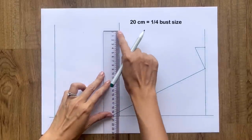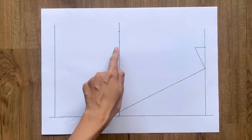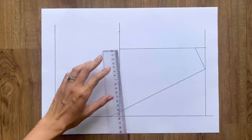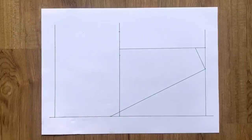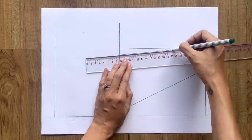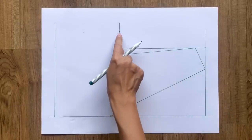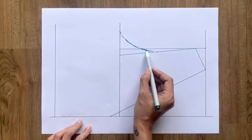From the end of the bust line, I mark up 20cm, which is a quarter of my bust size minus 1cm, then continue the perpendicular line from the shoulder to cut the bust line at one point. From this cutting point, I mark to the inside 1.5cm before connecting it to the end of the shoulder line. After that, I mark the middle of the new slanted line. Then I draw a curved line going through the mark on the bust line to this mark and finishing at the end of the shoulder line, to create the sleeve line for the back pattern.